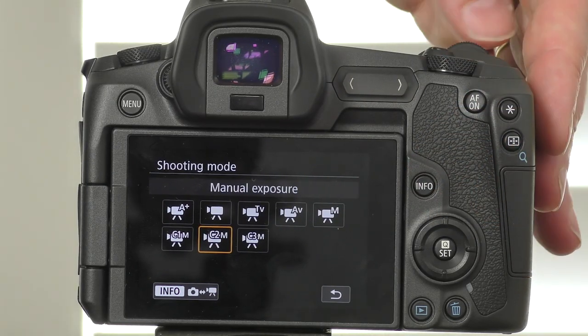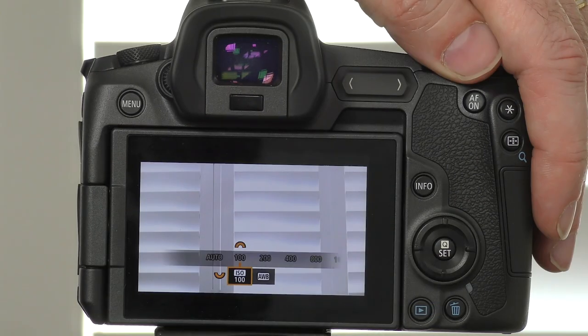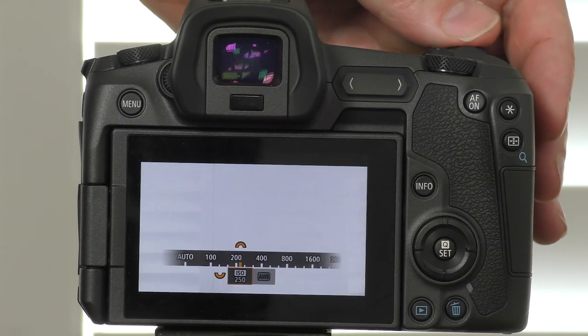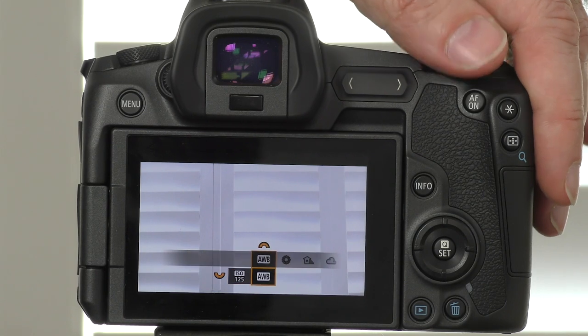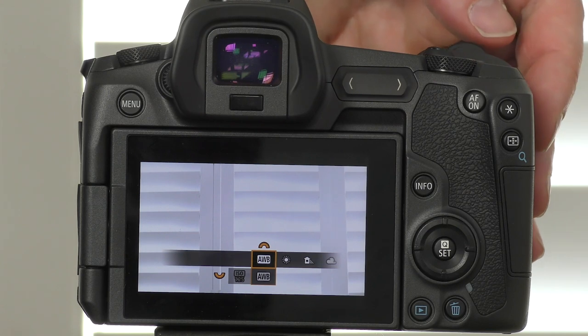The next thing you need to understand is the multi-function button. The available parameters differ depending on whether you're in video or photography mode. In video mode, tapping the multi-function button brings up only ISO and white balance options. Use the dial surrounding the mode button on top of the camera to navigate left and right between the two options and set them accordingly.